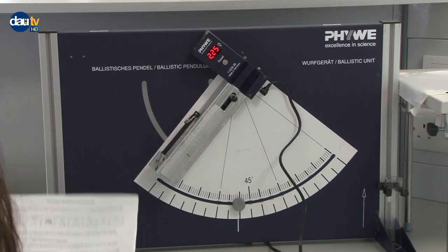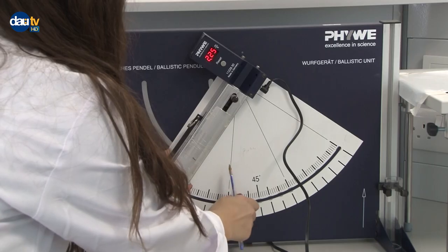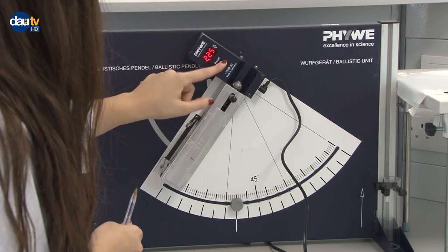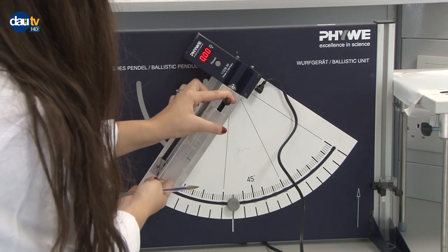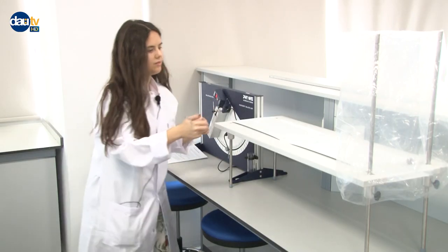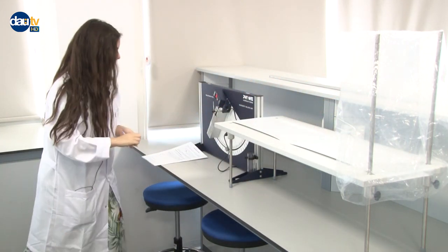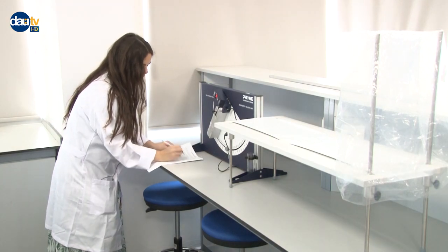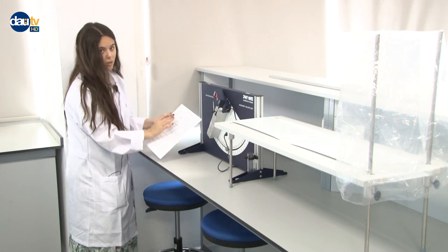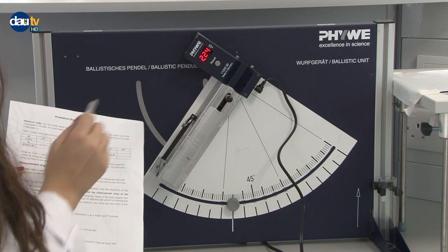Now we've reached 55 degrees — so this is 55. You know now what I'm doing, so I won't keep repeating myself. Reset. This is measurement number 6. The initial speed is 2.24. For now I'm not commenting about the data I get or checking the trend — I'm just recording the data as I see them. So 2.24 meters per second.